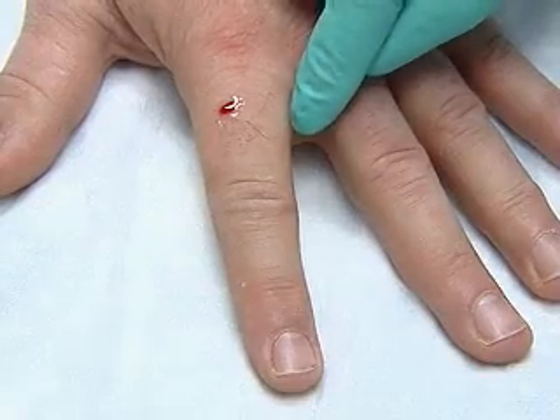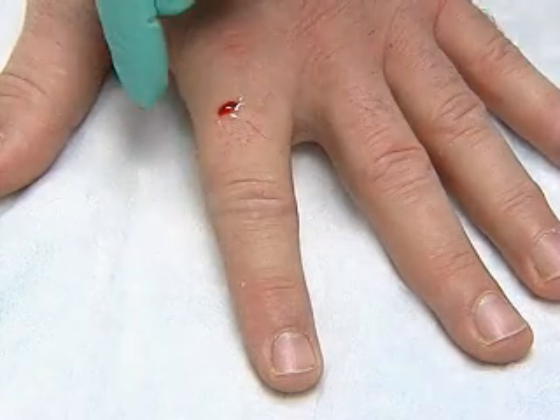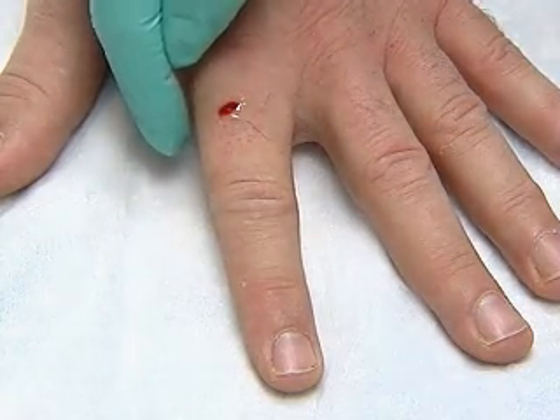You should see a slight swelling around the point of injection. And within a few minutes, the patient should have no sensation in the digit.